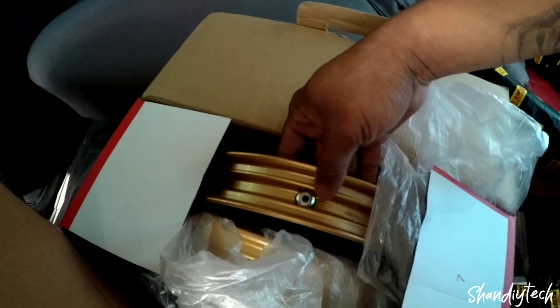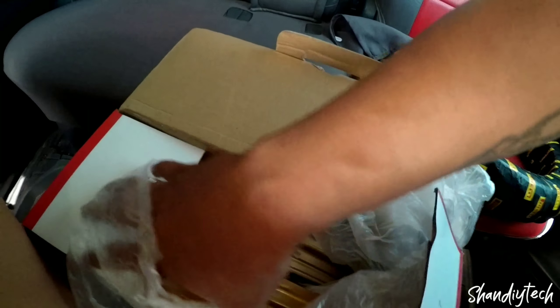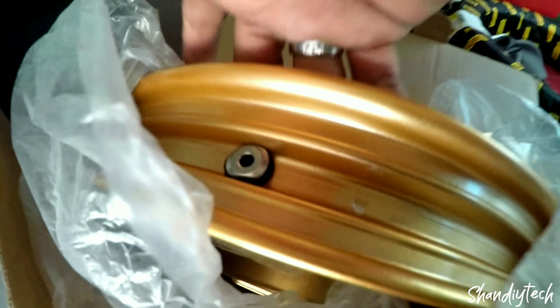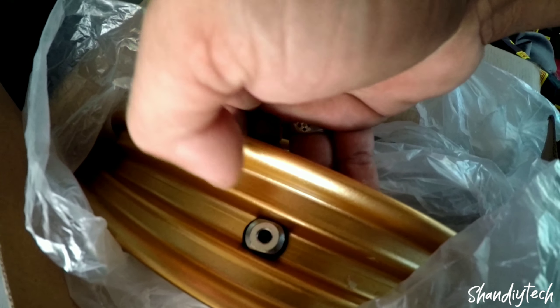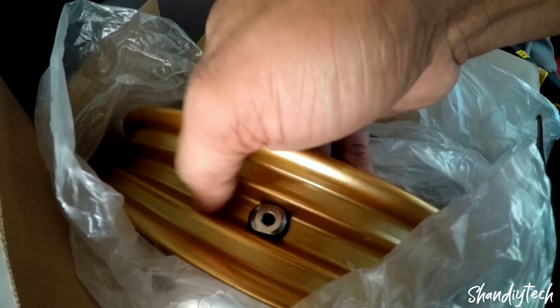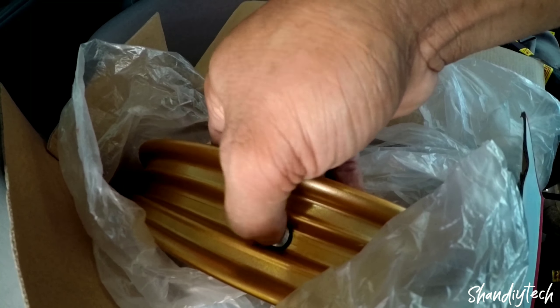May naging problema pa pala dito. Sa unahan wala siyang problema. Yung sa likuran nang nagkaroon ng konting problema naman. Greninder ko yung valve na to, ito yung pito, kasi bilog siya, hindi kasiya dito sa mismong groove na to. Greninder ko yung gilid.